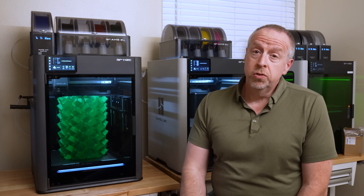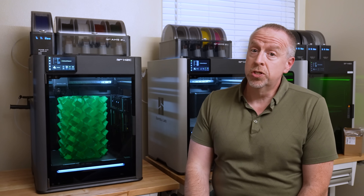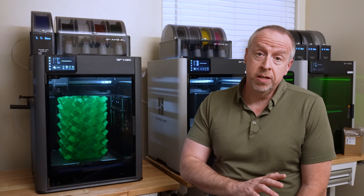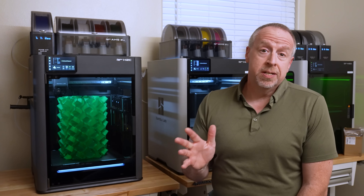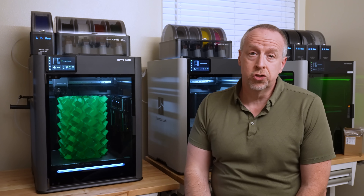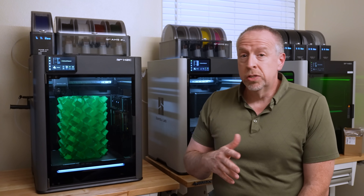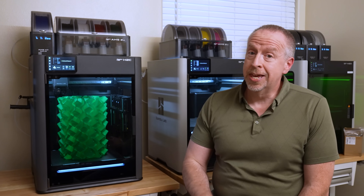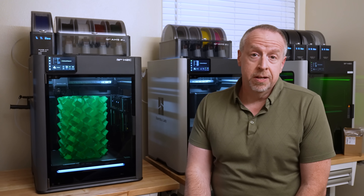You're probably seeing a bunch of videos about the new BambooLab H2C today because this is the first day that people who got pre-release machines are allowed to talk about them. I will be doing my usual detailed review but I'm going to wait a week or two for the hype around the initial release to die down some. I've got about 400 hours on this one so far and I am definitely liking what I'm seeing, but for today I just want to show you one of the tests that I did.